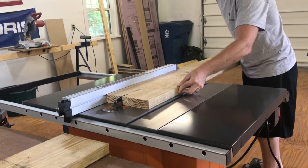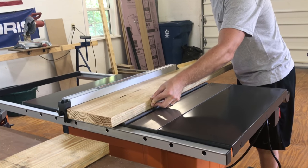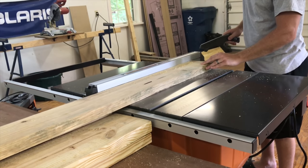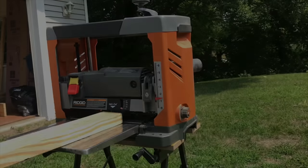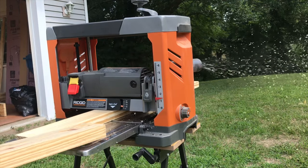First, I started by ripping down a 2x12x12 that I've had laying around. You can skip this step of course and just start with normal 2x4s. After I had all the pieces ripped down, I ran them through the planer to get them nice and smooth.